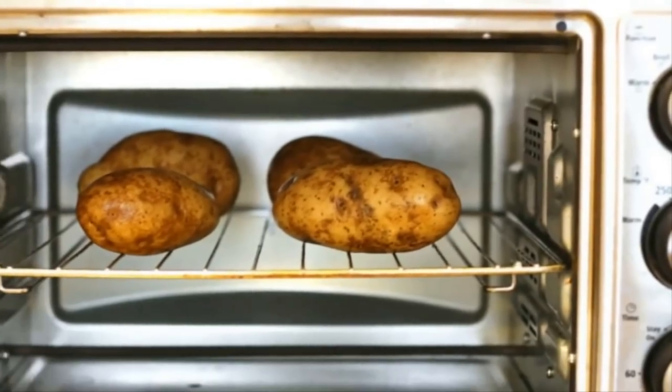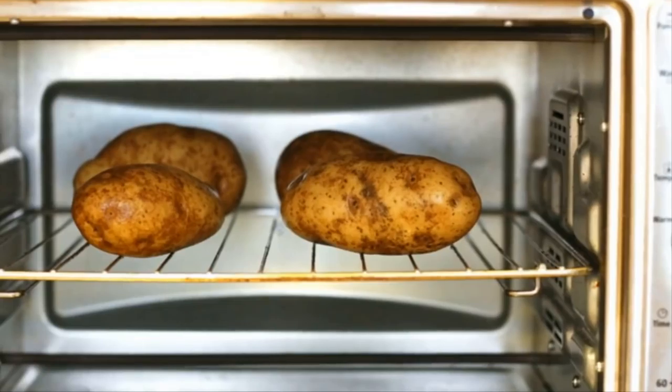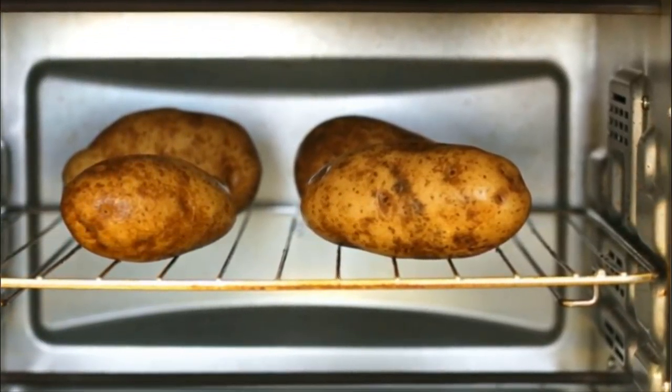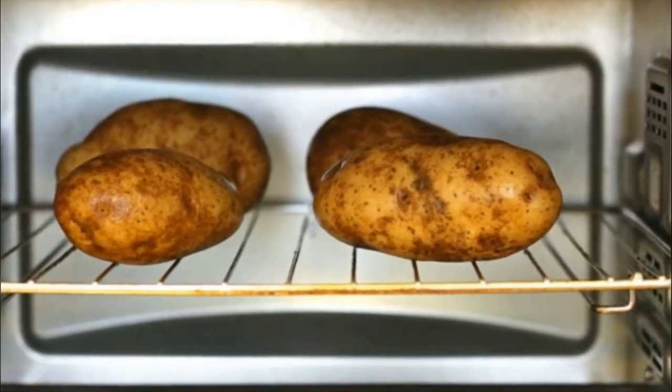Instead of wrapping them in foil, throwing them in the oven, and calling it a day, there's a new way to bake potatoes — and it's not just the best way, it's the tastiest way too. Are you ready for the secret? Hold tight.